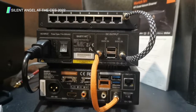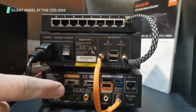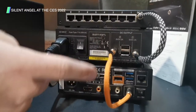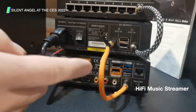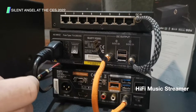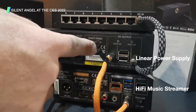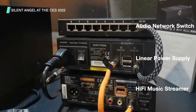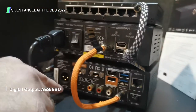We're here at CES 2022 and we have our music streamer for the hi-fi audio space. You can stream music just using the streamer, pushing that out to your amps and preamps, but you'll get a lot of benefit by also adding in the linear power supply as well as the specialized network switch. Let's take a closer look at the streamer itself.